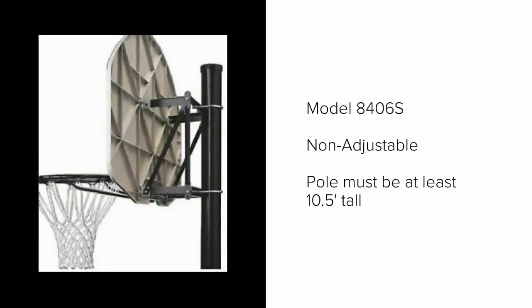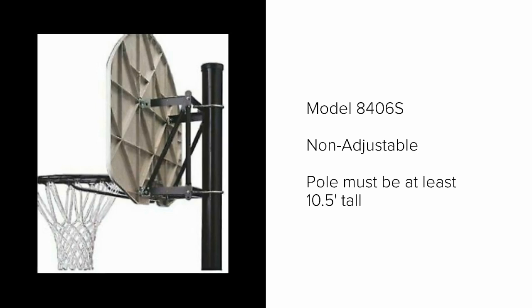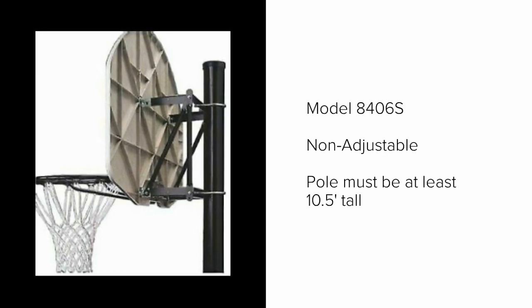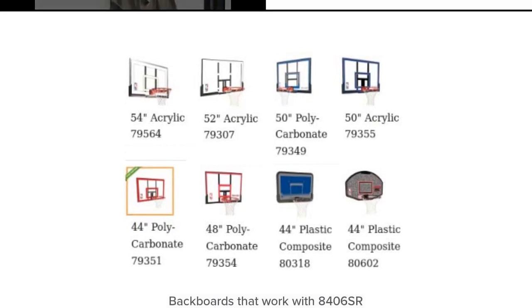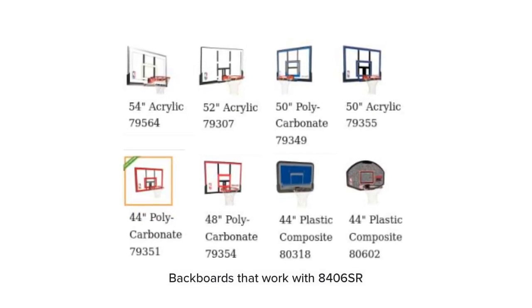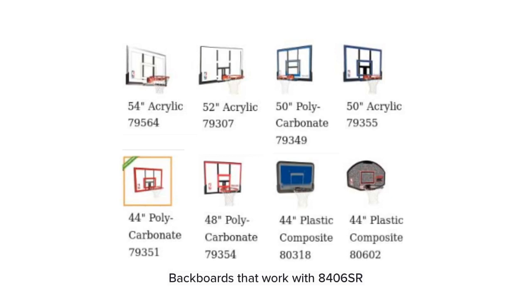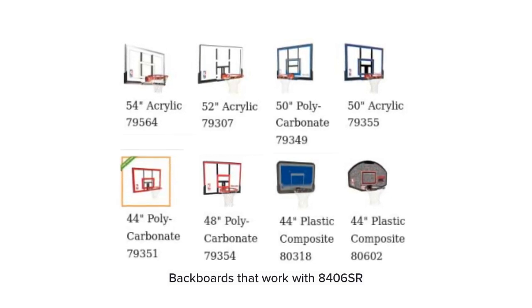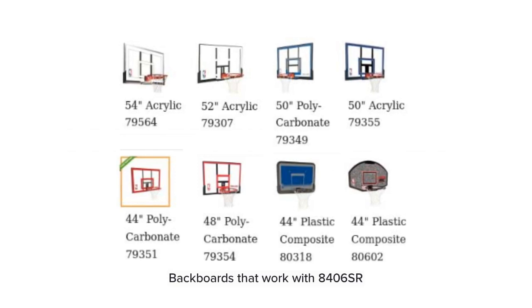This is the last bracket — Spalding's non-adjustable bracket. You can get yourself into trouble if your pole isn't tall enough. Your pole must be at least 10.5 feet out of the ground and 3.5 inches in diameter. One of the nice things about these non-adjustable Spalding brackets is they virtually work with almost any Spalding backboard on the market. Again, the best sellers are the 54 and the 52 inch.